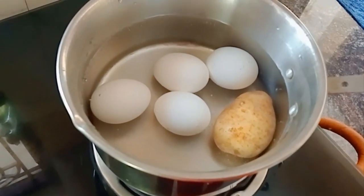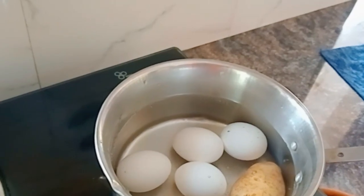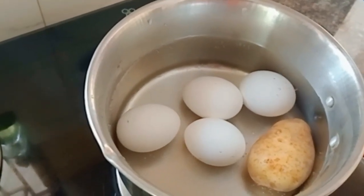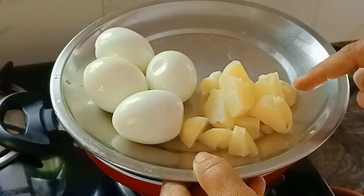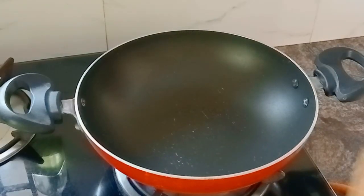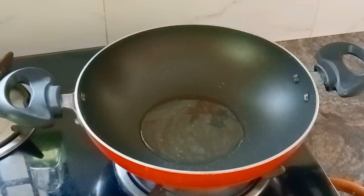We are going to make a medium size. Put a piece of bread on the plate. We have to cut the bread and cut it in a bowl.